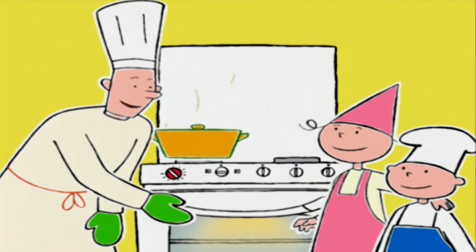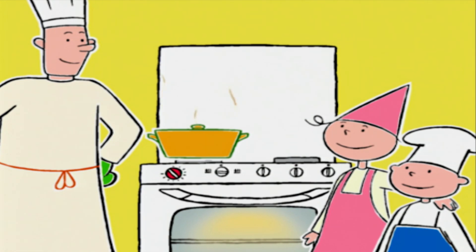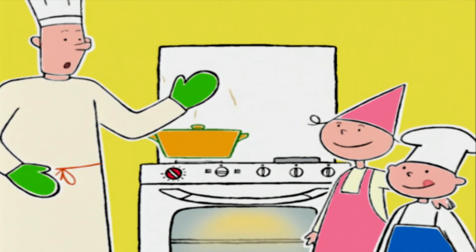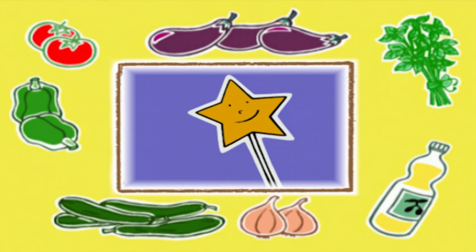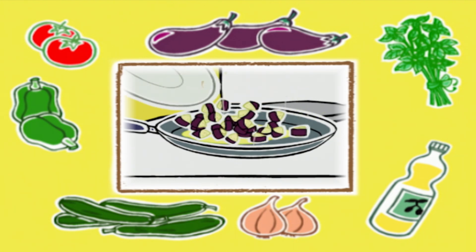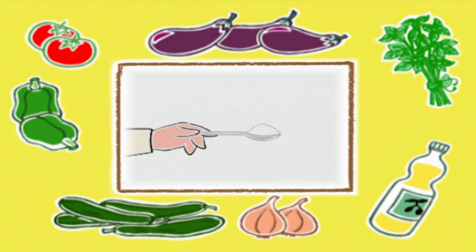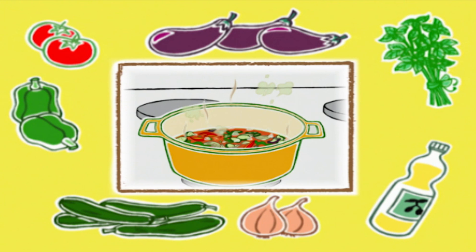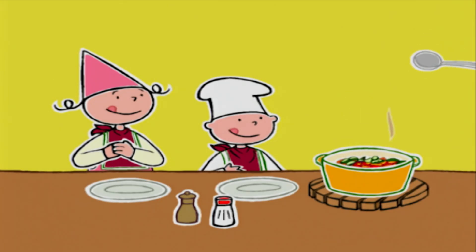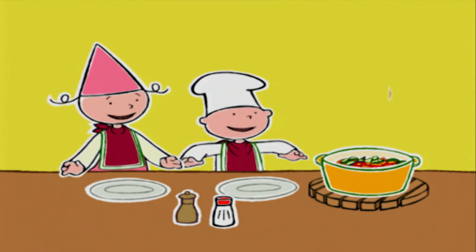Est-ce que vos mains sentent le savon ? Ouais ! Alors Prune, tu veux bien nous rappeler une dernière fois quels sont les deux secrets pour réussir une bonne ratatouille ? Il faut faire dorer tous les légumes séparément, les uns après les autres — comme ça ils gardent tout leur goût. Et on ajoute une cuillère à café de sucre en même temps que les tomates pour enlever l'acidité et faire ressortir le goût des légumes.